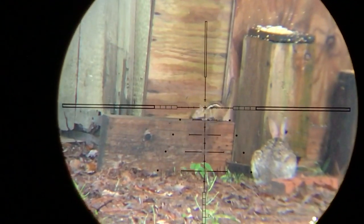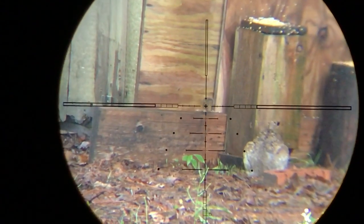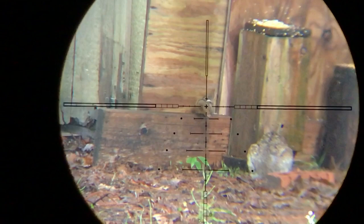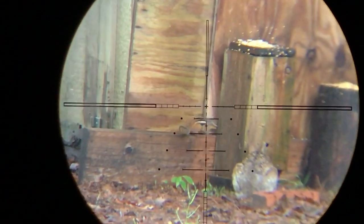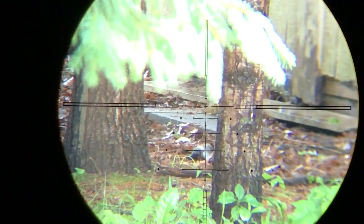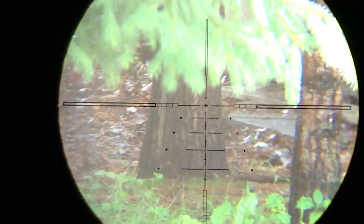I can see the comments now: if you would have hurried up, you wouldn't have missed him. Or, you should have shot the rabbit. At the time of this video, it wasn't small game season yet. And yes, I like to take my time.